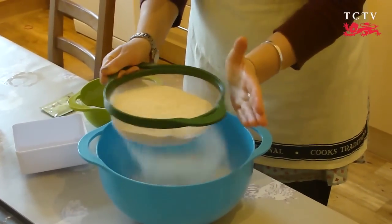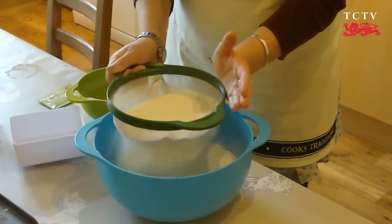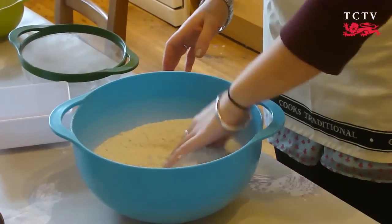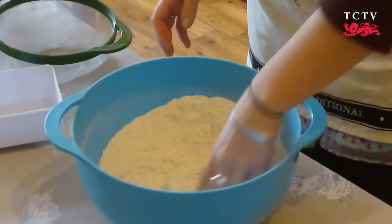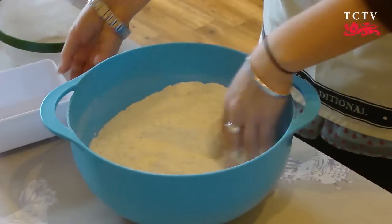The first step is to sift your flour into the large mixing bowl. Add your yeast to the flour and incorporate it — it's a funny colour, I know, but don't let that put you off. Just mix it in so that it's evenly dispersed. And do the same with your salt.